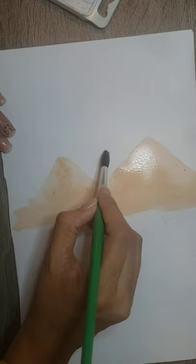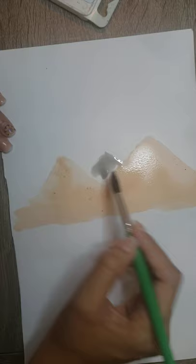For the mountains that are far away I am going to use black, so I can get the difference between the closer and farther mountains. Just a little bit of black for this far mountain.